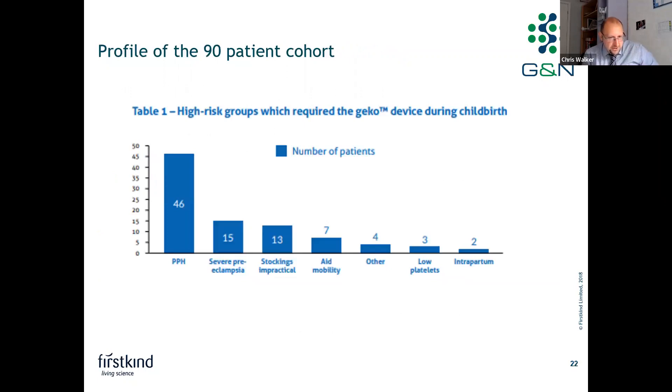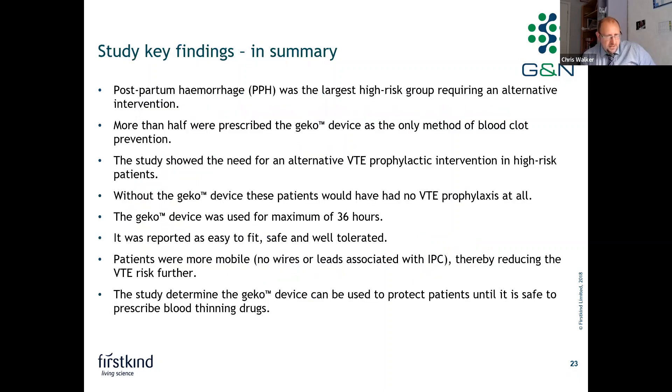Looking at the 90-patient cohort breakdown, the vast majority were postpartum hemorrhage patients, followed by severe preeclampsia, down to intrapartum at the bottom with two patients. Postpartum hemorrhage was the largest high-risk group, and more than half of these patients were prescribed the Gecko device as the only method of blood clot prevention. The study illustrated the need for an alternative VTE prophylactic intervention — without the Gecko device, these patients would have had no VTE prophylaxis at all.